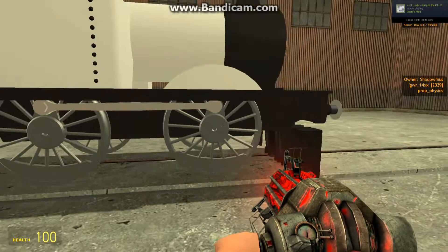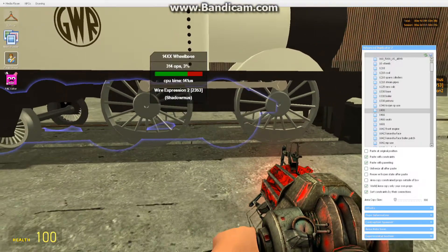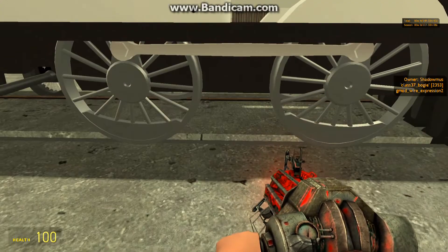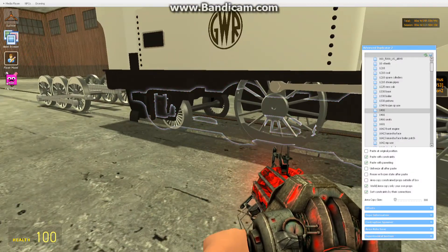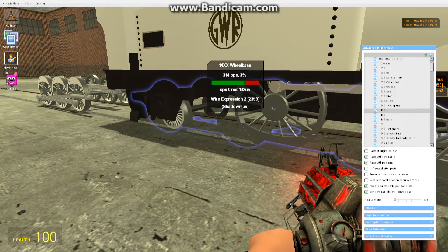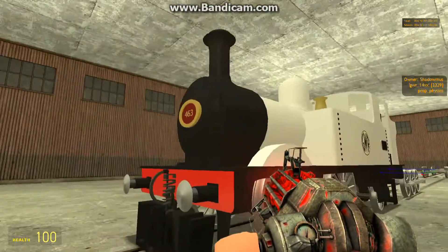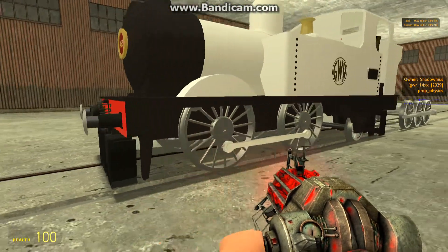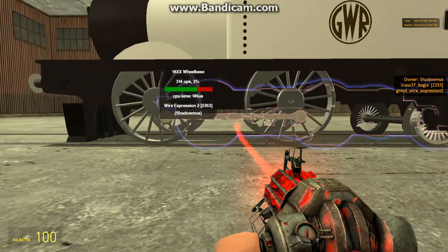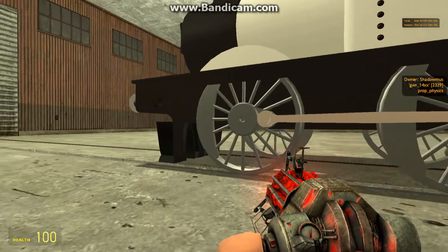All these driving wheels and coupling rods that you see are fake — they actually don't exist, because you can see a six-wheeled bogie from a Class 37 diesel locomotive serving as the main prop. But anyway, the maker of this wheelbase for this rather poor-looking 1400 horribly messed up, because you can see the driving wheels and coupling rods are offset by 180 degrees — the crankpins are towards the front here, when they should be towards the back.